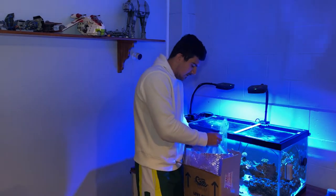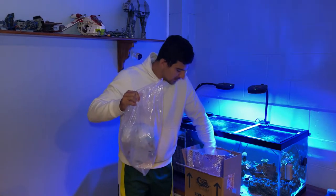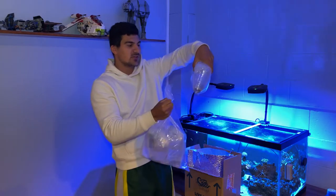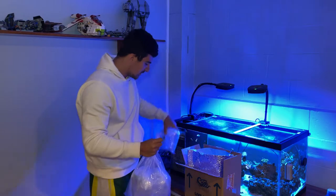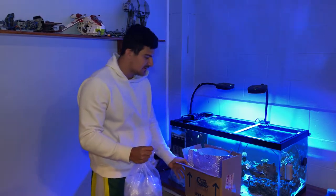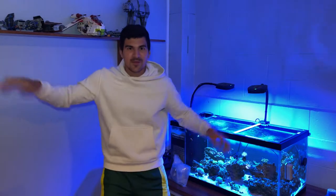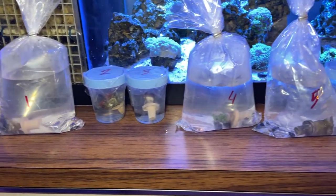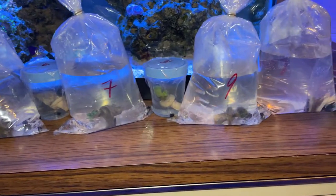There's some big bags of coral — holy moly! They package everything individually, and some of the LPS they put in their own container, which is a great move. Now we're going to do some movie magic. And here's the lineup — they actually numbered all the bags to match up with the invoice sheet, which is awesome.